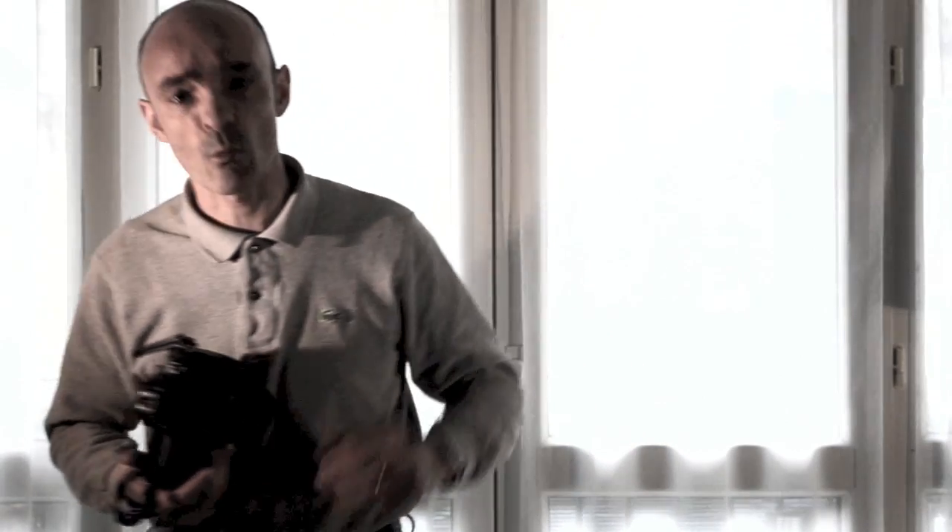Après avoir testé la résistance aux chutes avec le Nikon D3S, qu'en est-il de la résistance au froid ? C'est ce que nous allons voir dans ce prochain test. Suivez-moi.